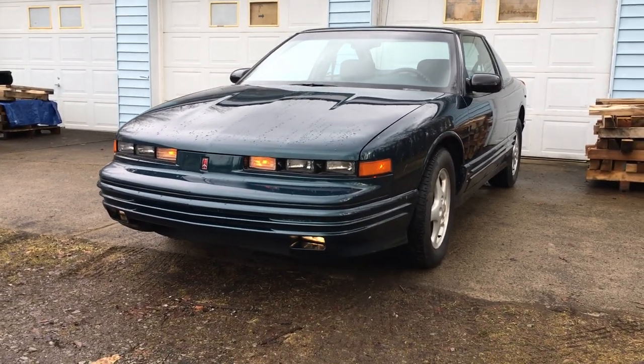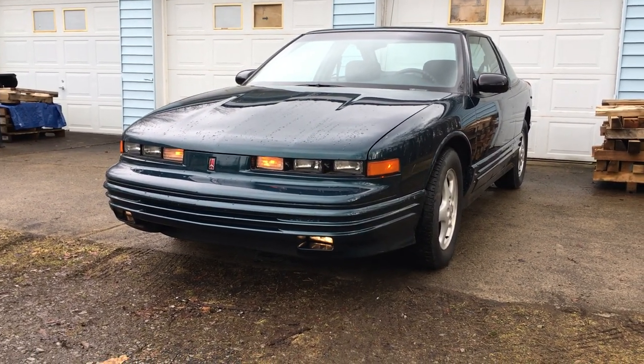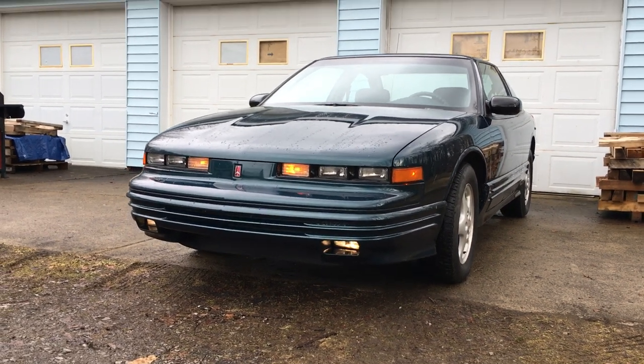All right, I've already recorded this several times and I'm trying to keep it under five minutes, but there's just so much to talk about with this cool car. So bear with me.